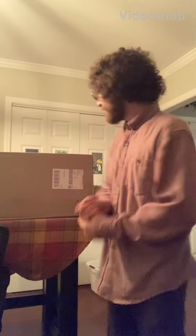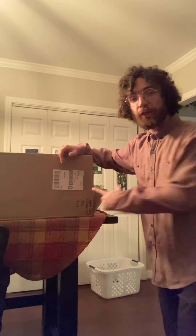Hey everyone, Reptile Sam here. I've got a big box right here and this is from Vision Products.